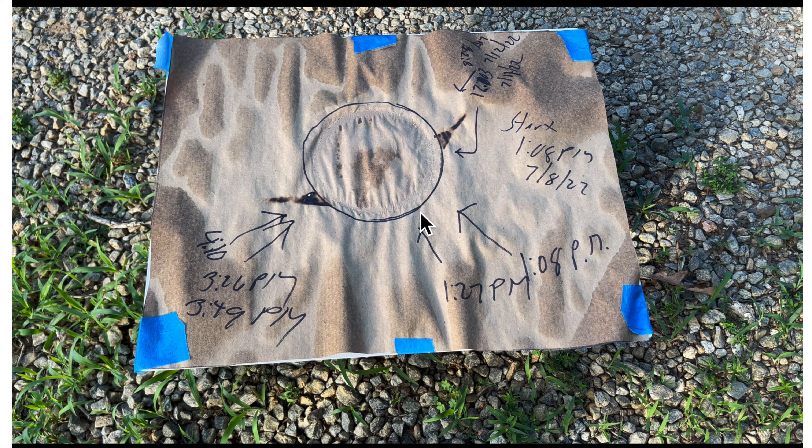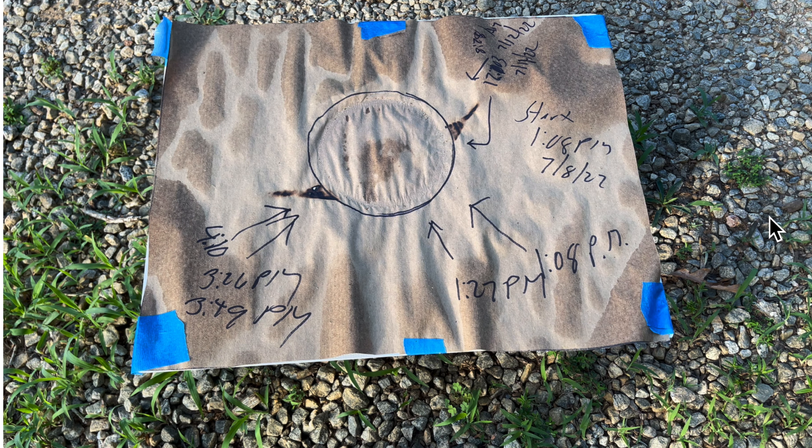Early morning focusing was this spot. Later afternoon focusing was that spot. And in the middle of the day, no focusing at all. So very interesting. Because of all the problems with the weather, clouds coming and going, I couldn't count on clear sky at any particular time, much less all day. So I decided to leave this craft paper on this cutting board with that one-gallon jug filled with water on it, actually for a few days.